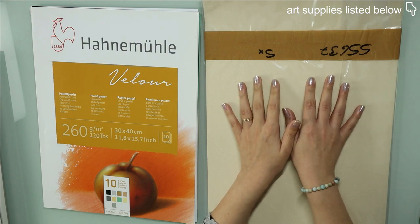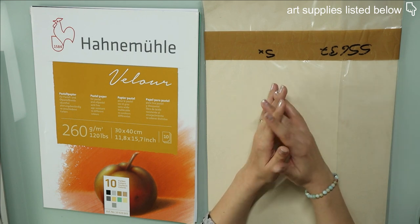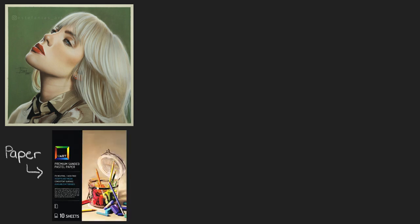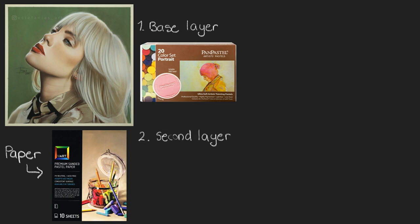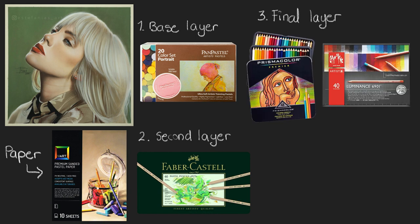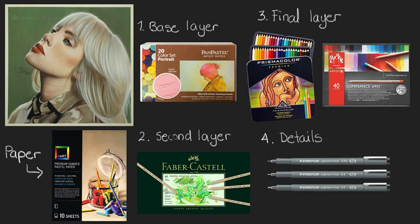Talking about mixed media, I want to show you in detail how I've made some of my mixed media artworks. In this first example, the paper I used is the UART sanded paper. For the background and as a base layer for most of the drawing, I used pan pastel colors. Then for most of the details, I used pastel pencils. But for the very fine details that I can't really make with pastel pencils, I use colored pencils. And usually for thin black hairs — like eyelashes, for example — I use these pens called pigment liners.